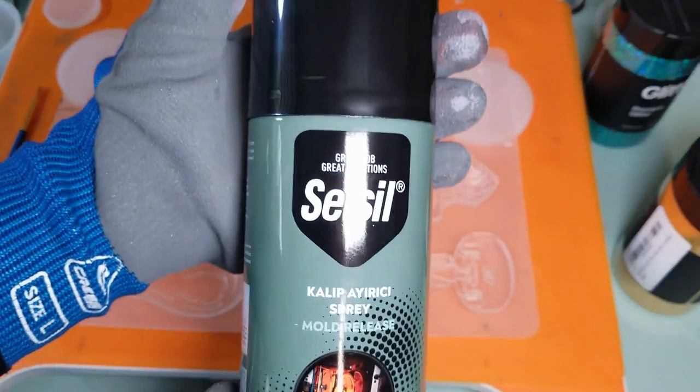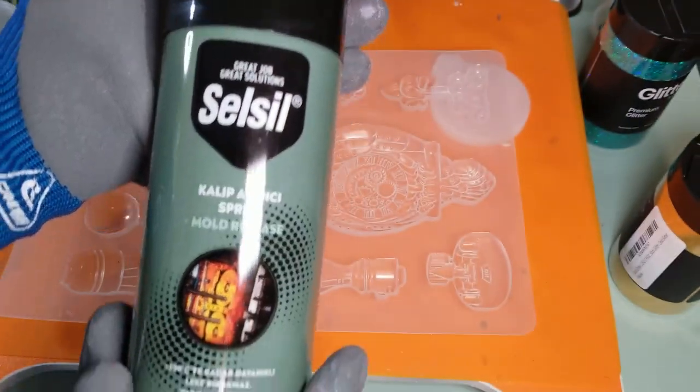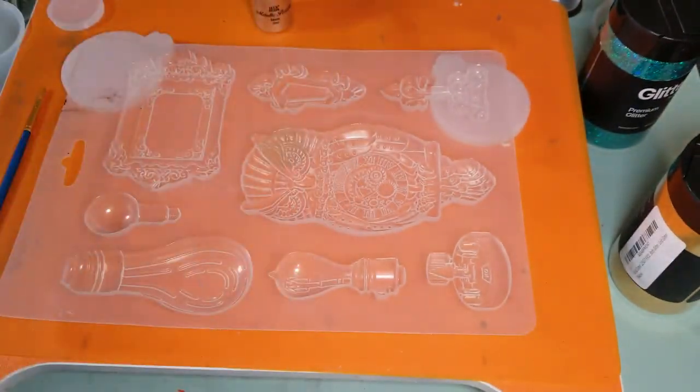I'm going to be using this mold release spray — Cell Seal. I'm going to take my gloves off because I'm going to be doing some paintbrush work first anyway. And if you hear the cars, I prefer to work outside if at all possible.